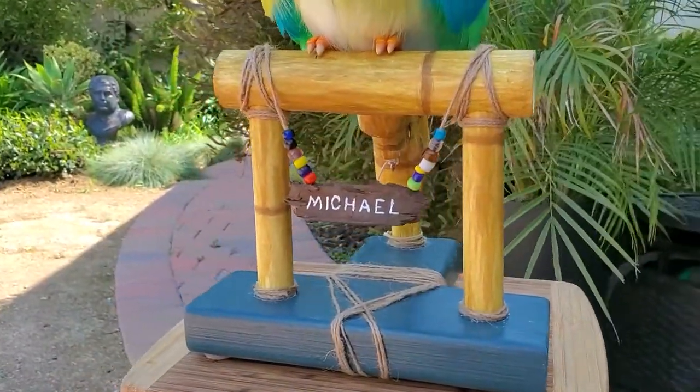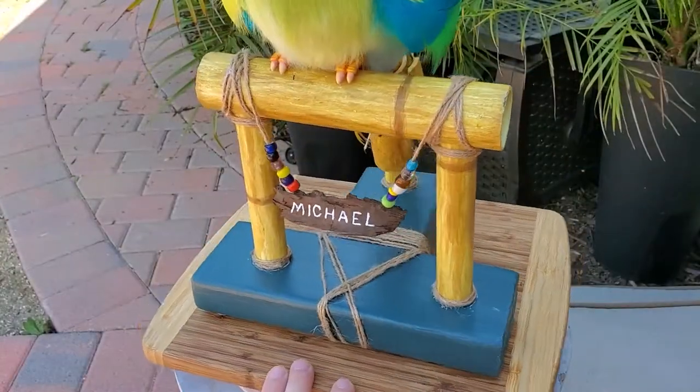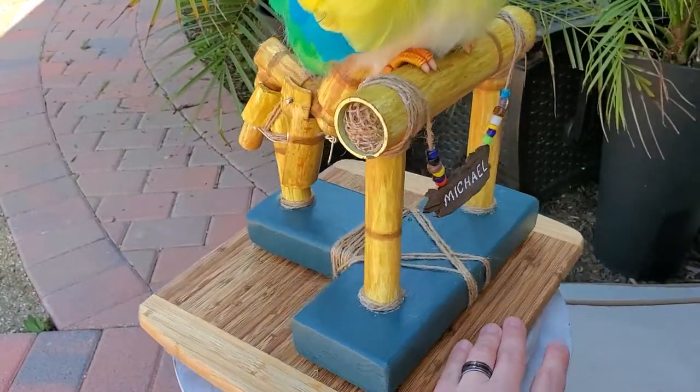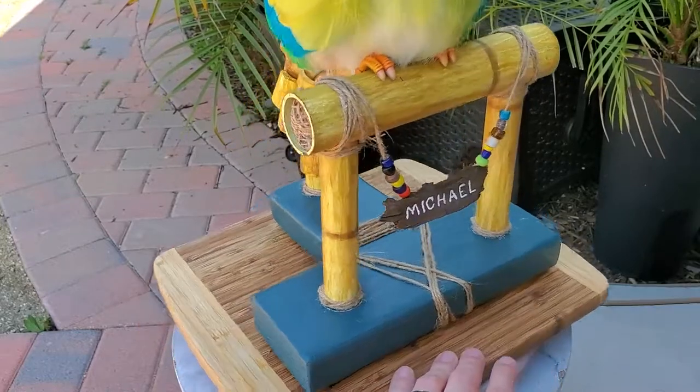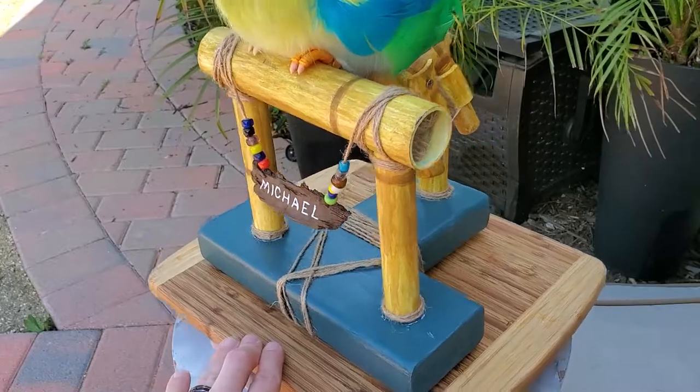To create the look of bamboo for the handle on the base, I primed some PVC pipes and hand-painted them in several washes of yellows and browns to give them an aged look. Once I had all the pipes painted, I was able to drill the holes where needed and assemble them into the wooden base and glue them in place.